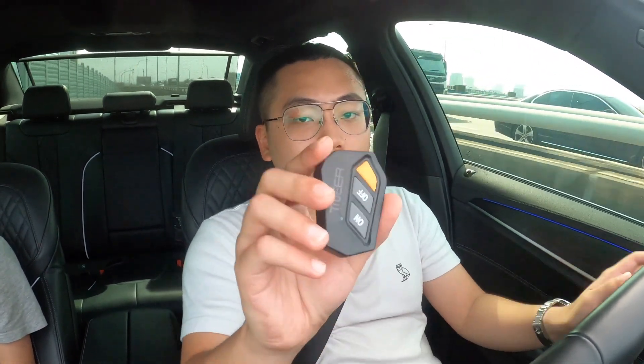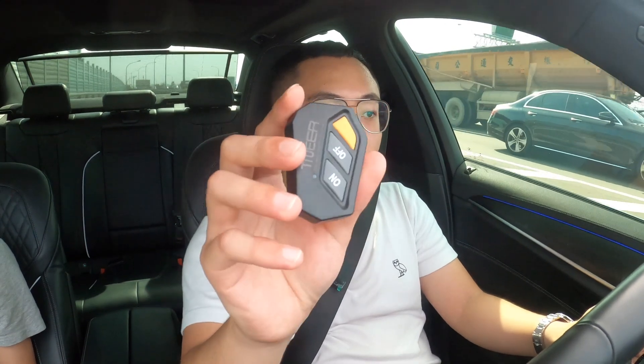因為主要是四驅，我們在操控上面其實應該要有很大的差異。這台車一樣有Stage 1，就是跟我一樣是A2 Performance寫的Stage 1程序。然後還有Tneer的排氣管，這是它的遙控閥門，Tneer的排氣管聲音也蠻炸的，現在應該是關閥門的狀態。